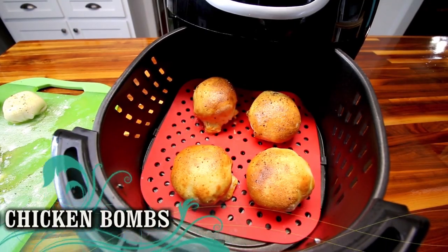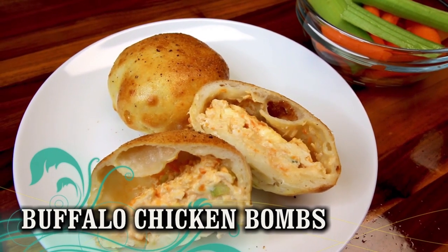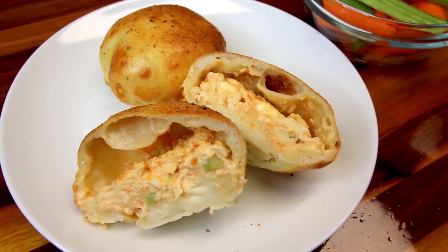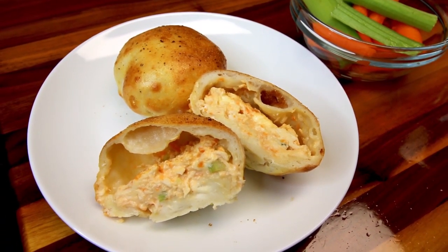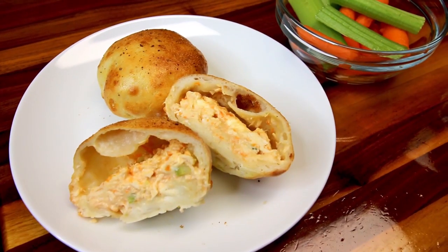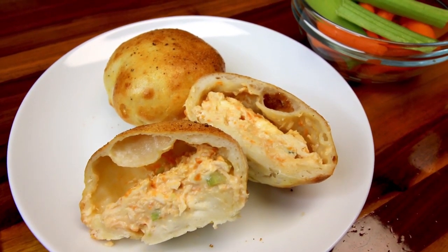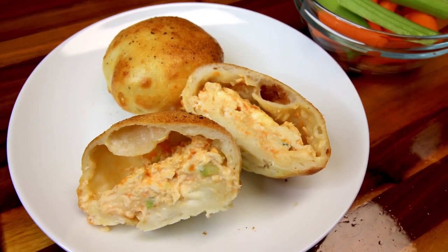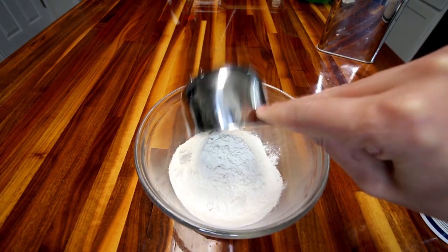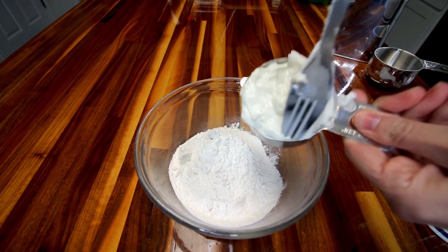First up are two ingredient dough buffalo chicken bombs. We love the different bombs — I have made several different ones. I will go ahead and list a couple other ones that I think would make great appetizers down in the description box as well, but these are probably our favorite overall and definitely our favorite when it comes to a game day appetizer.